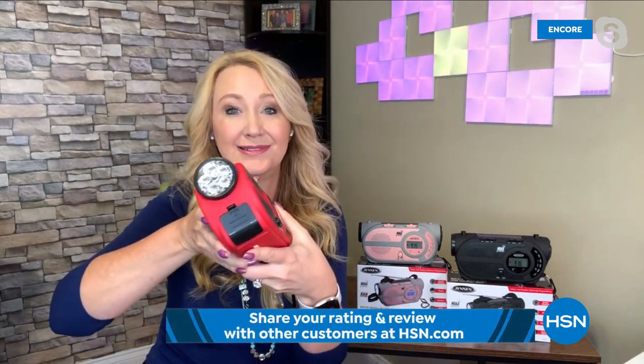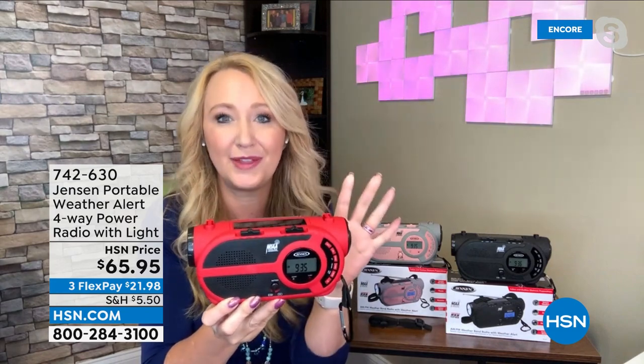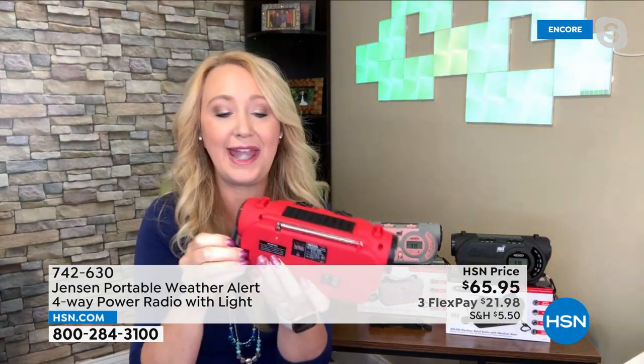You're also getting tons of other safety features: a super bright LED flashlight, and four ways to power it. There's even a siren — really loud — so if you need to alert someone to your presence, this can do that. It can even charge your phone via micro USB. It has a built-in rechargeable battery. If you're outside with no batteries or charging cable, charge it in the sun with the solar panel on top. The hand crank — look at this little light coming on as soon as I start cranking — you're creating power to power this radio.